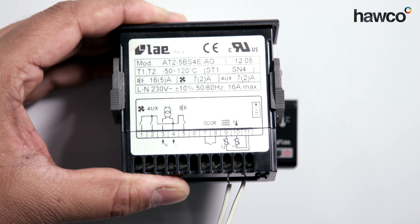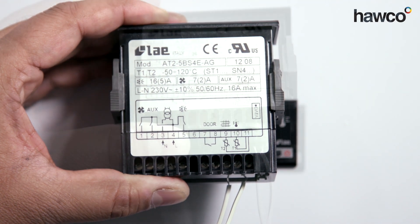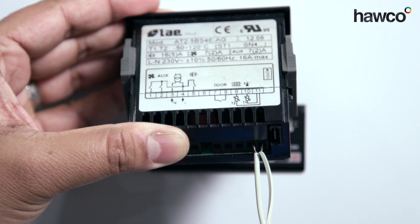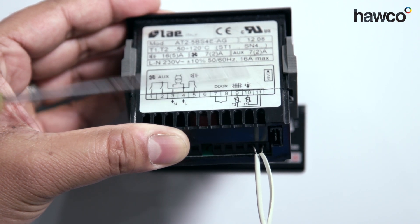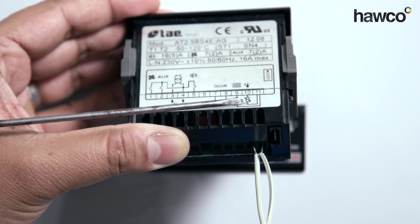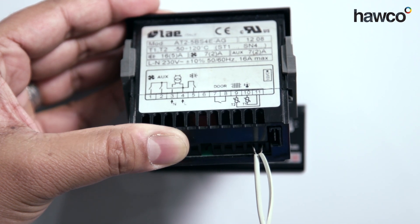So we're going to rectify this and show you what it looks like afterwards. Now you can see we've rectified the probe. The probe's now going to the common of 11 and to number 10 for T1. As you can see down the bottom there, it's all corrected.